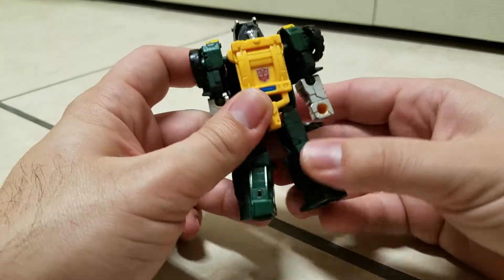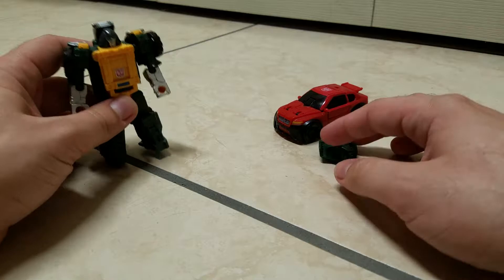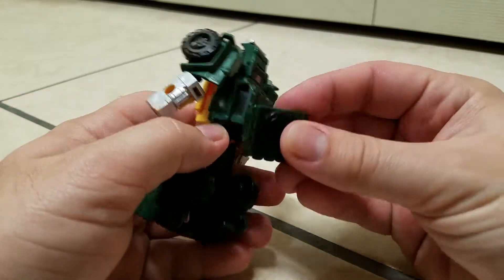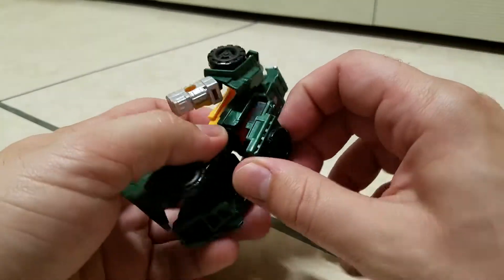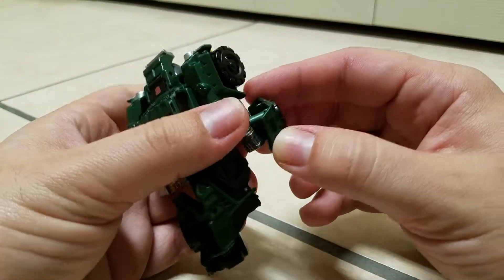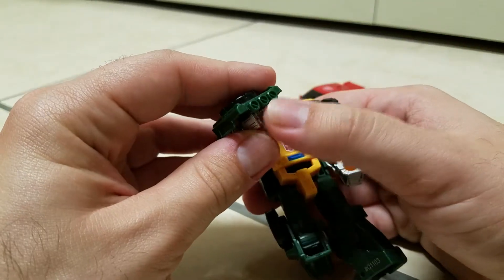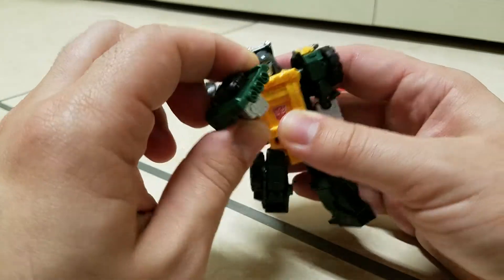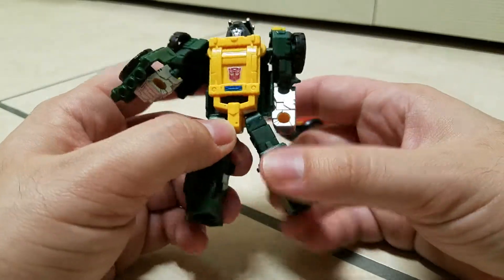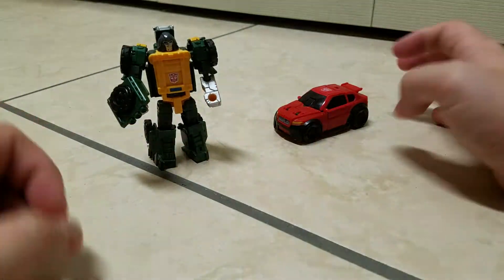Very simple, very sweet, really nice and really cool — very G1 accurate. Now comes Roadburn. For the accessory, you can plug it back here if you want for storage, but I like to have him using it on his right arm. So now he has a shield — you could say these are barrels so it could be a gun, but I kind of see it as more of a shield slash knuckle duster. I can imagine him using this to punch the Decepticons left and right. So there's Brawn right there with his battle shield.